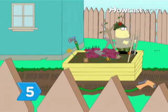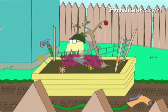Step 5. Surround your garden with chicken wire to discourage skunks from burrowing.